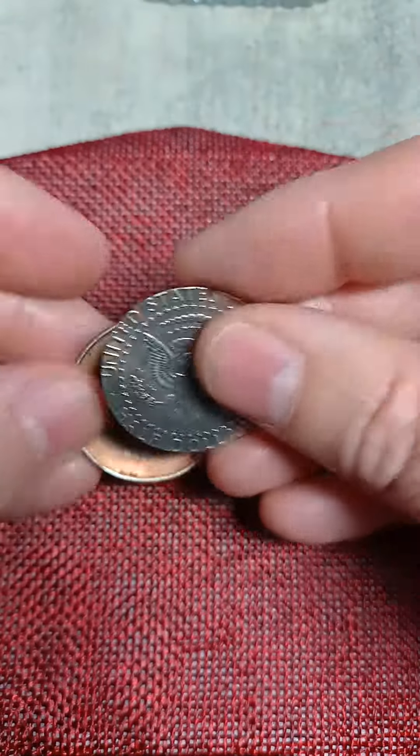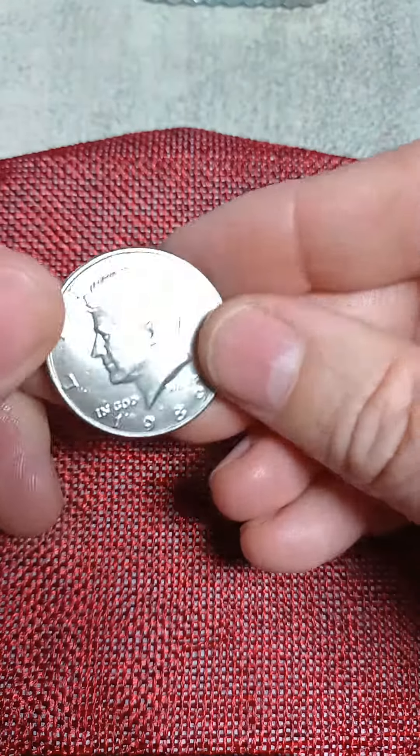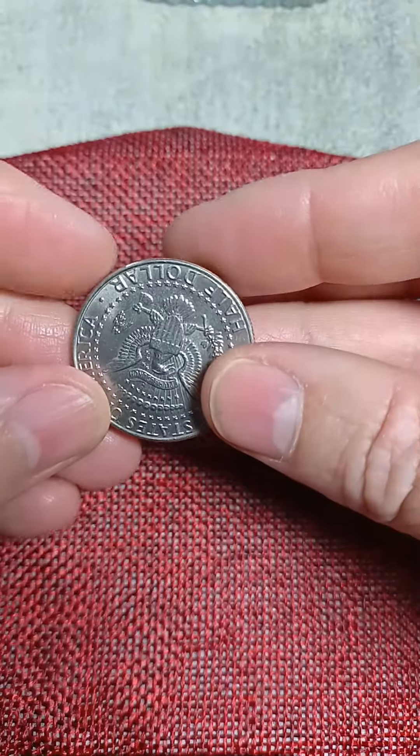Let's see — the eagle should be facing up, I think it was facing down. And when you put it together, it looks like a regular half dollar, but it's not.